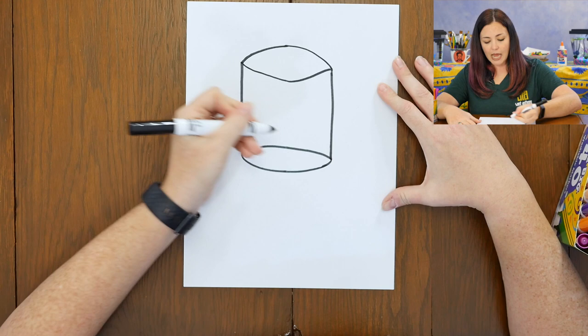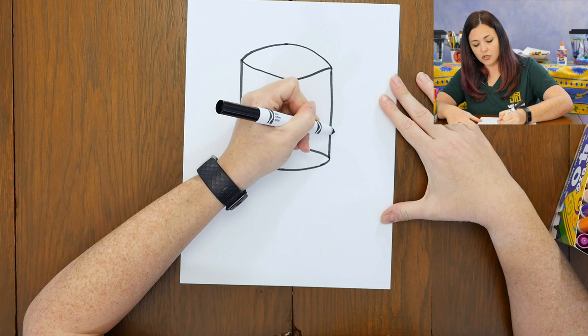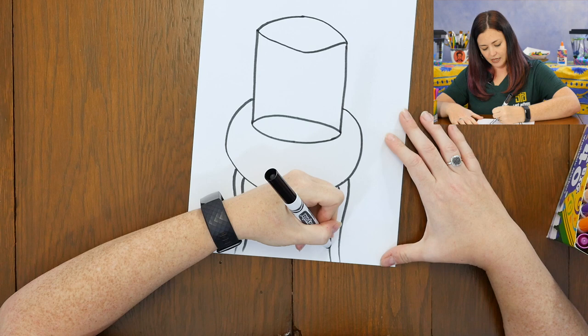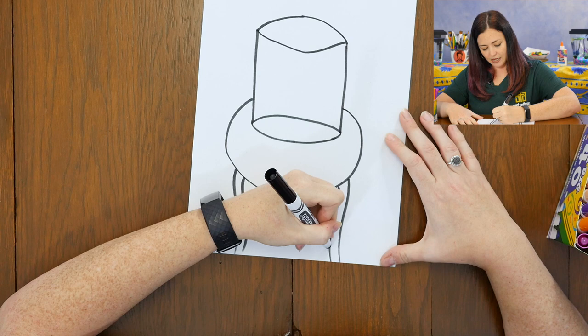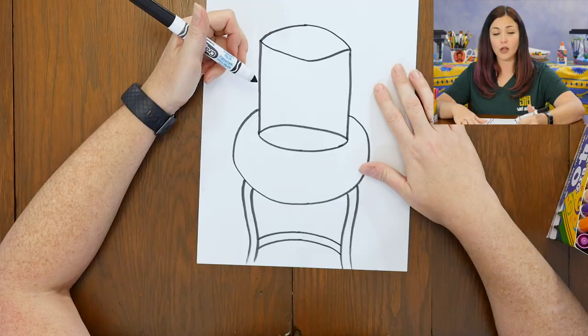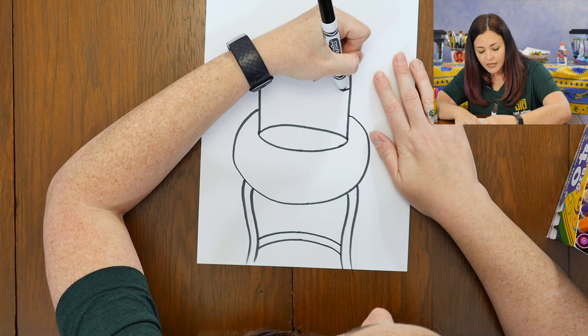Now I'm going to draw a large round line for my table. I'm going to start near the bottom of my goldfish bowl and go around and over to the other side. Now I can add in whatever kind of legs I want for my table — they can be straight or curved. You can even add a decoration or some other shape underneath your table connecting the legs. Now I'm going to add a third ellipse or oval for the reflection on the top of my water, finding kind of the middle of my goldfish bowl and adding in the top of my water there.